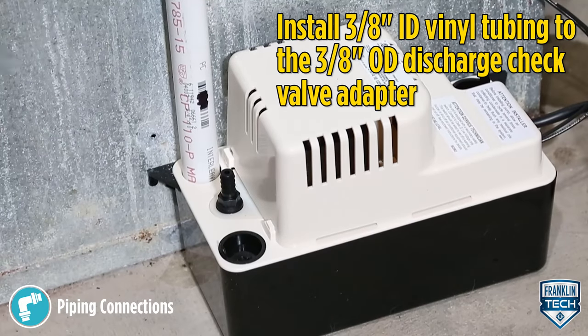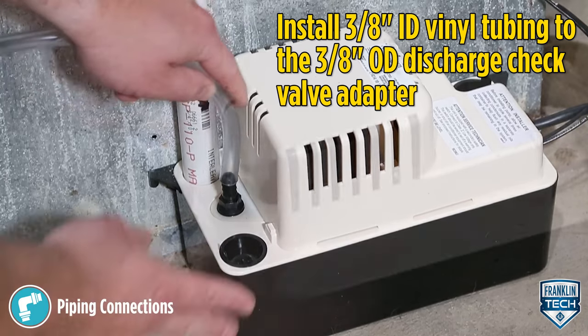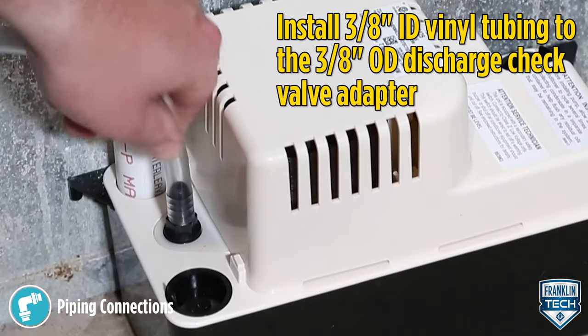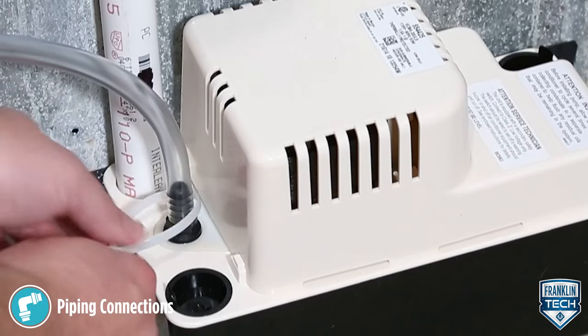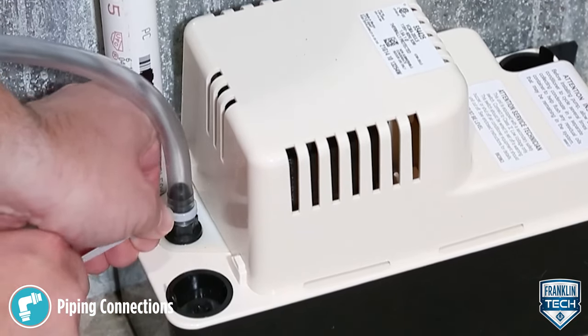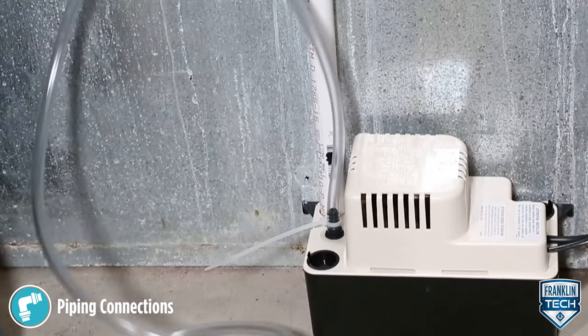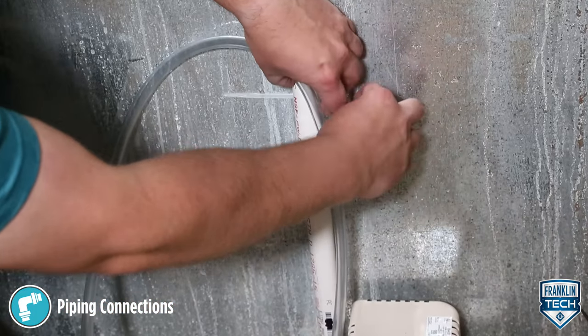Install 3/8-inch inside diameter (ID) vinyl tubing to the 3/8-inch outside diameter (OD) discharge check valve adapter. Use a zip tie to secure the tubing to the adapter. Do not use a metal hose clamp, which can over-tighten and break the plastic discharge adapter. Route discharge tubing or piping from the pump straight up as high as necessary.